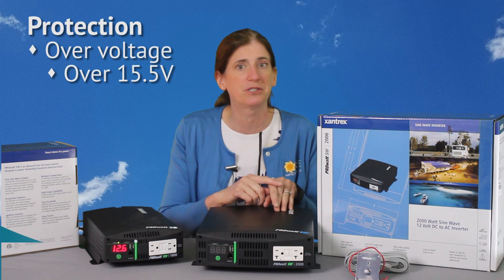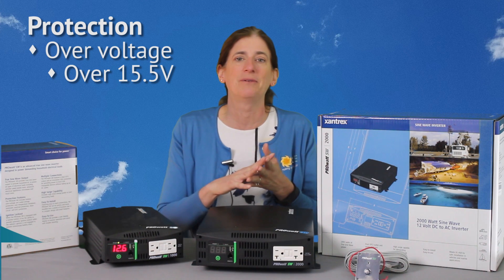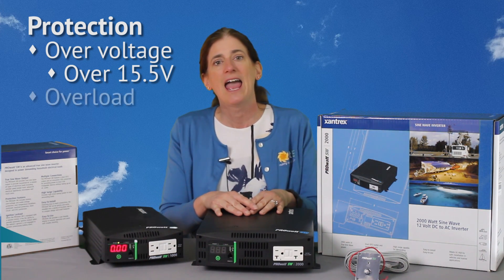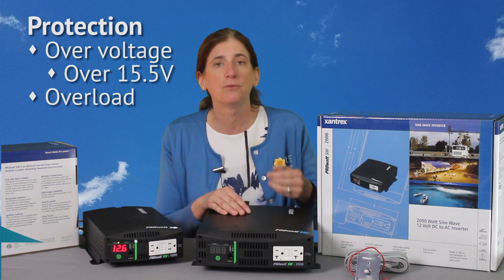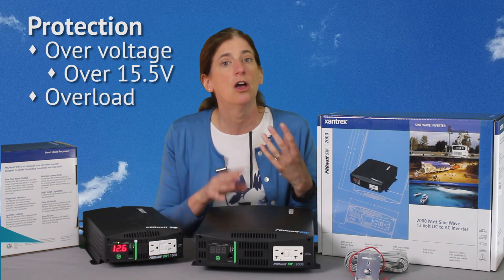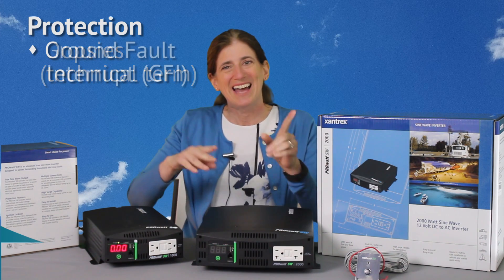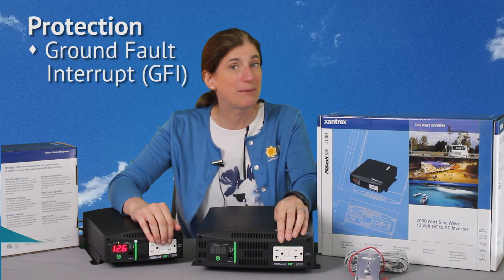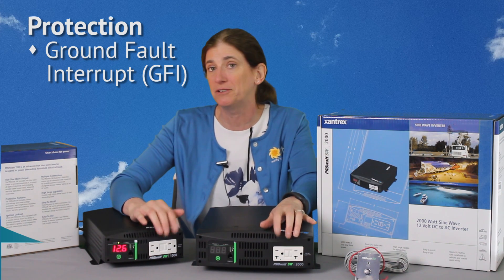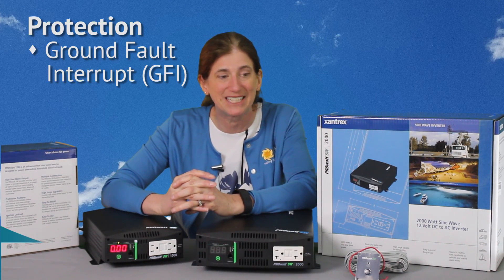It's also got over voltage protection in case you accidentally plug it into something higher than a 12 volt battery — it has protection over 15.5 volts. It will also shut down if you overload it, so if you try to put too big of an AC load on it, it will shut down. It does a lot to protect itself. And it has GFI protection on the outlet, so you've got protection in case there is a ground fault — in case a ground wire accidentally rubs up against something that's live.